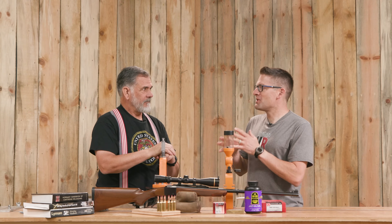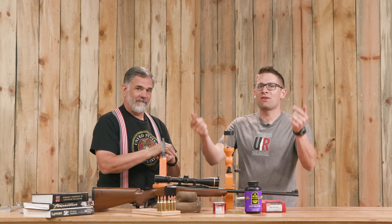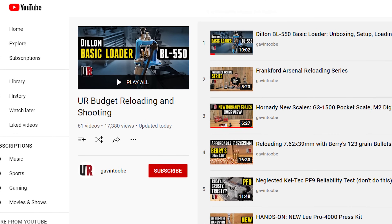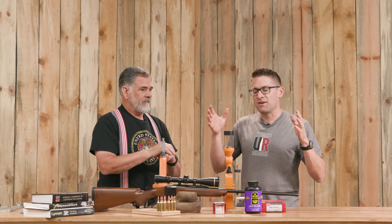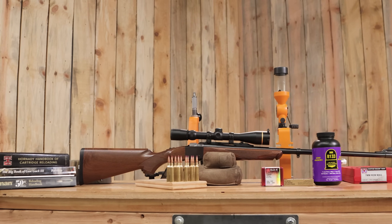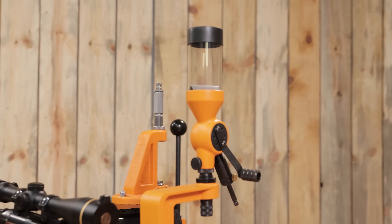So we're here to talk about budget reloading. You guys have asked for more budget content. I actually have a budget shooting and reloading playlist on YouTube. This is going to be one of the videos in that list, so check out the other videos. This video is really about Guy's experience reloading 7mm Rem Mag with the Lyman Brasssmith equipment. This was your first time using the newer generation of orange equipment, right?